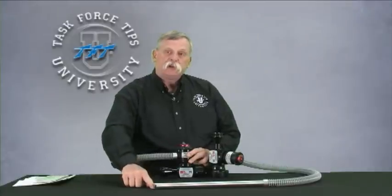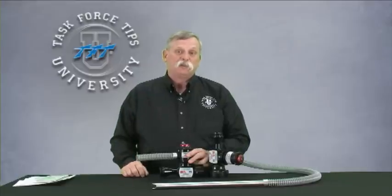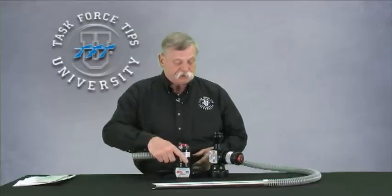On the inlet of our stainless steel pickup tube, you won't see a screen as you do in a lot of the competitor's models. That screen also tends to restrict the pickup and flow of alcohol-resistant concentrates, so that's the reason we use no screen.